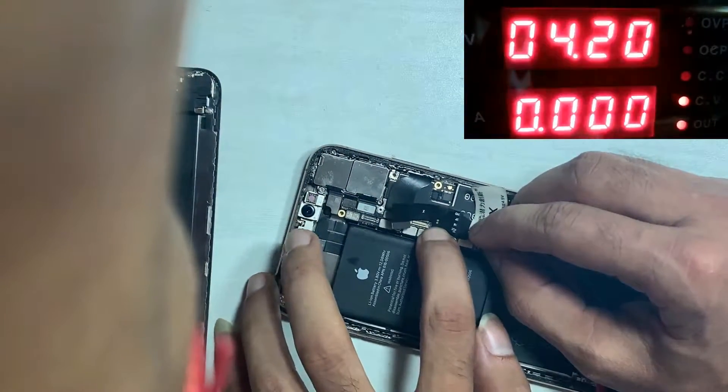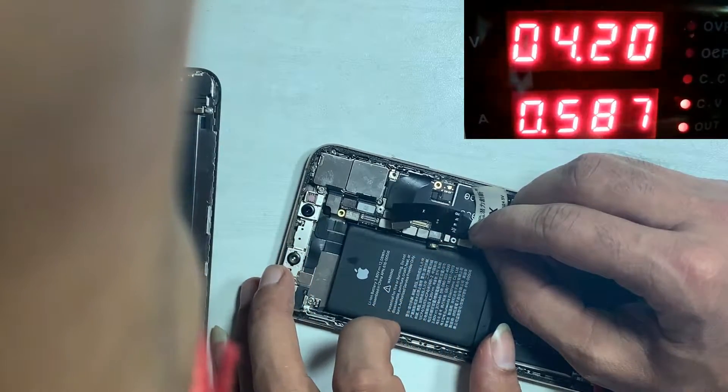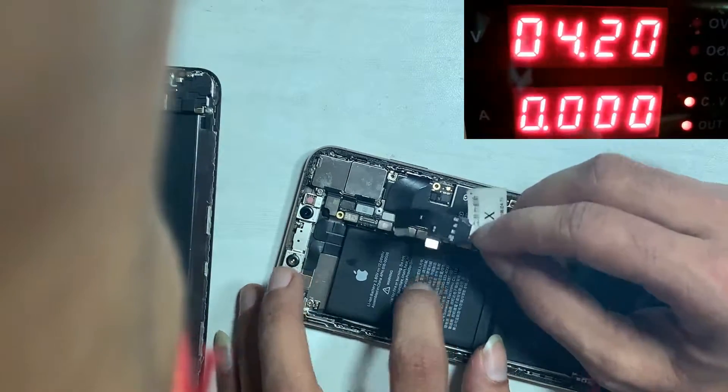After removing the LCD, we check through the DC power supply. The ampere automatically ticks, which means there is somewhere a short.